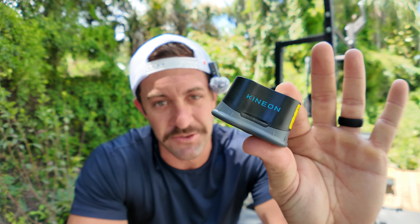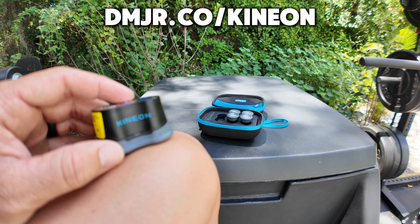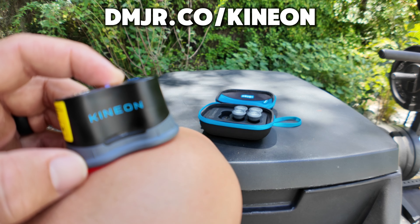What's up, my friend. David Moss Jr. here, and in this video I want to do an updated review and really talk quickly about this device right here. This is a game-changing, life-changing device. It's called the Kenyon Move Plus Pro. It is a red light LED and laser therapy device.